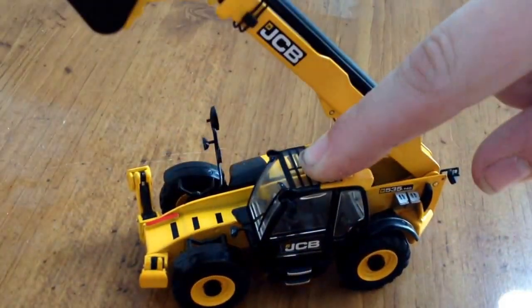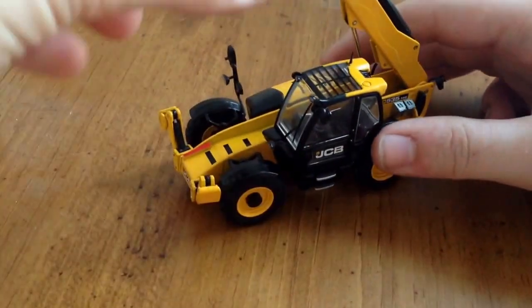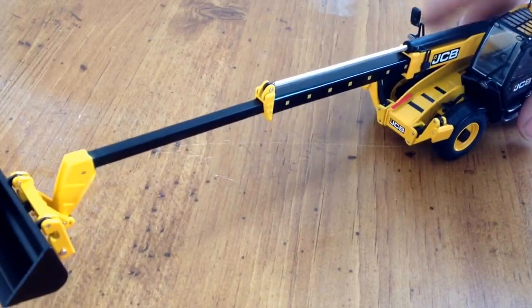It has a decent lift height. That's just the first section and it's already out of the camera frame. It's got two more sections, as you can see here, so it's got a nice reach to it.